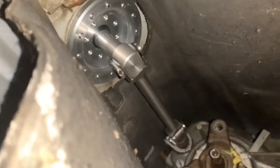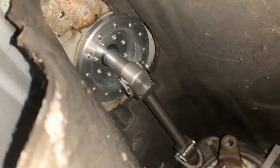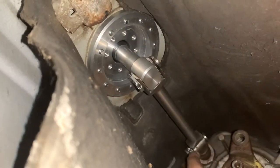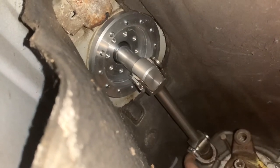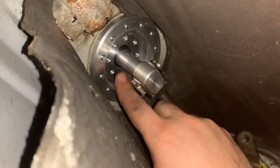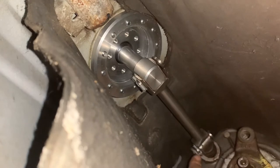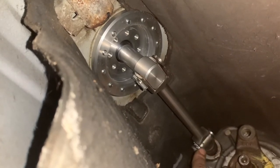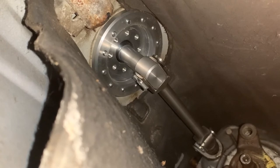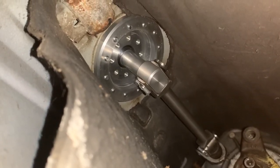It's installed. I only ended up using one of the plastic washers on the outside — it was actually a really tight fit around the actual shift shaft. I could probably add one on the outside of the other side because that is rattling, but this side is super tight with one washer. I'll probably end up putting one on the other side too.